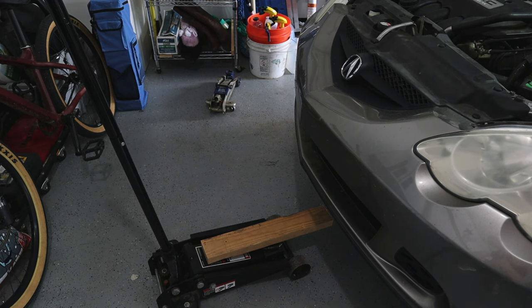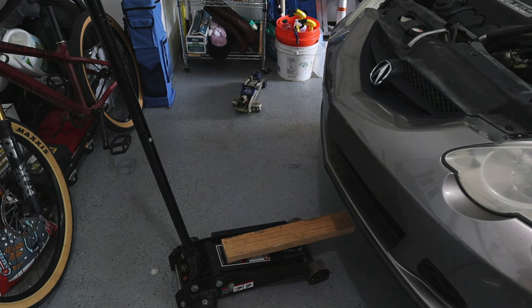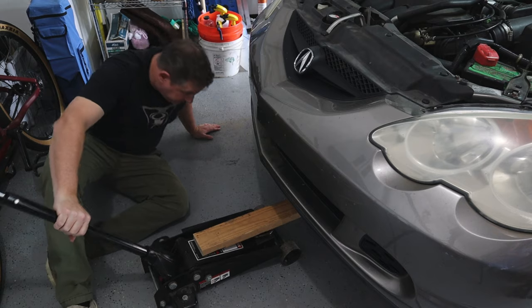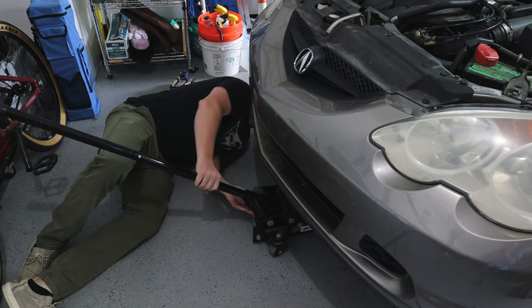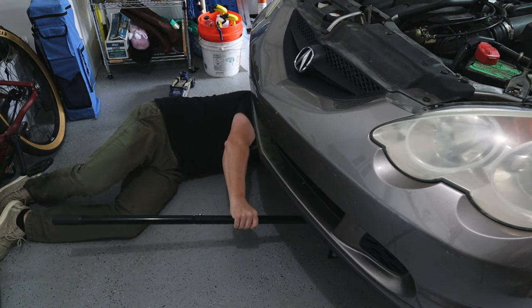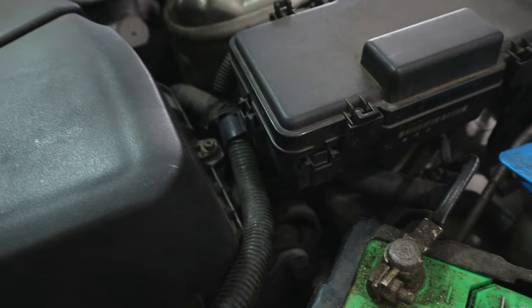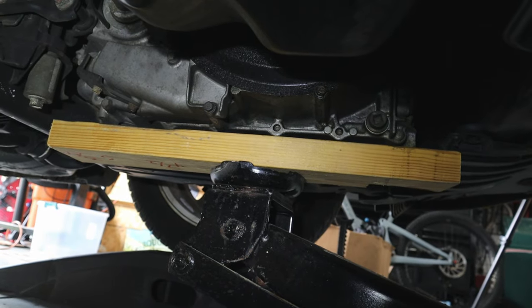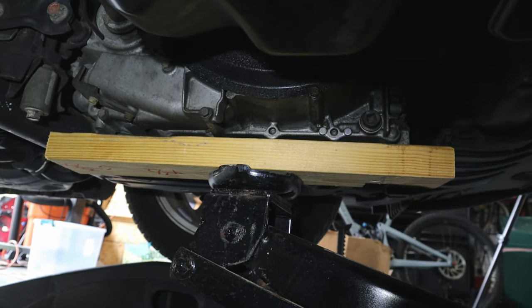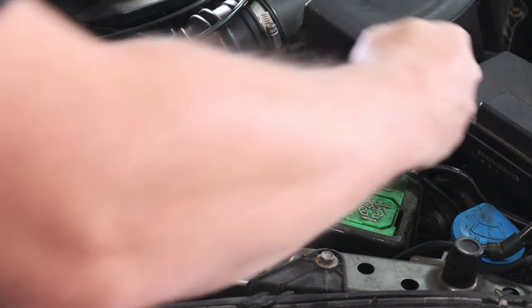We're back with a new part and we're going to put it in the car today. I've got a piece of wood to help support the transmission and engine while we remove the old transmission mount and replace it with the new one. I'll take you under to show you where I've supported it. There's the jack and the two-by-four — you can see the transmission there, with just enough tension on the jack to hold the transmission in place as we remove that mount. Starting with a 10 millimeter.